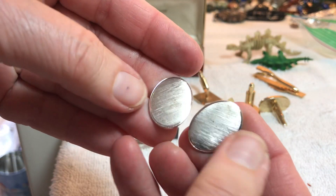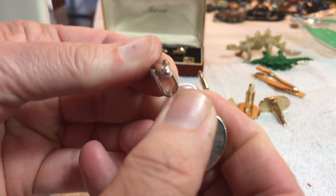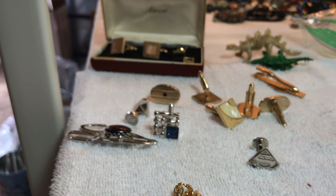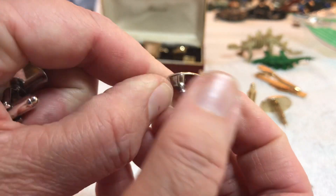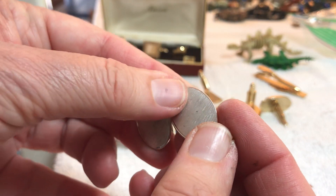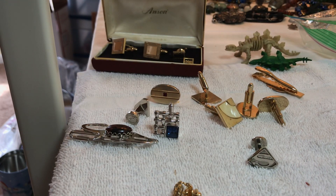Here's some silver tone with a nice little design — four dollars. Oh, it does have a mark. Never mind the four dollars — this says sterling! Whoa! Sterling — eighteen dollars. Sterling!